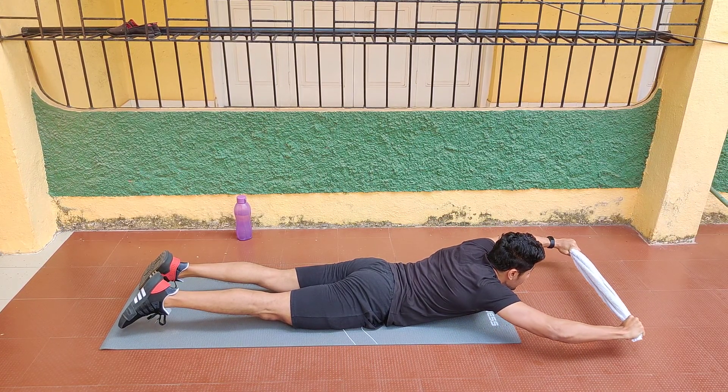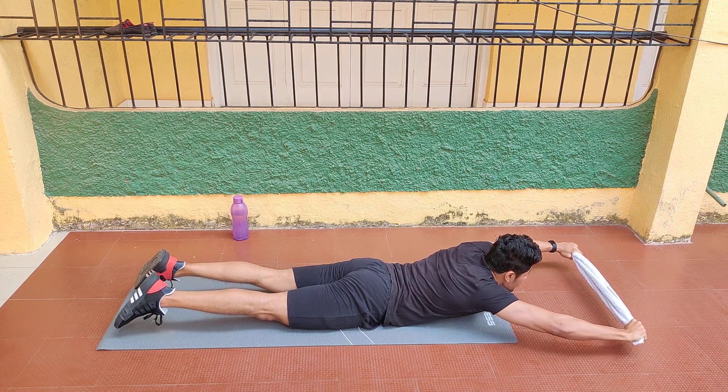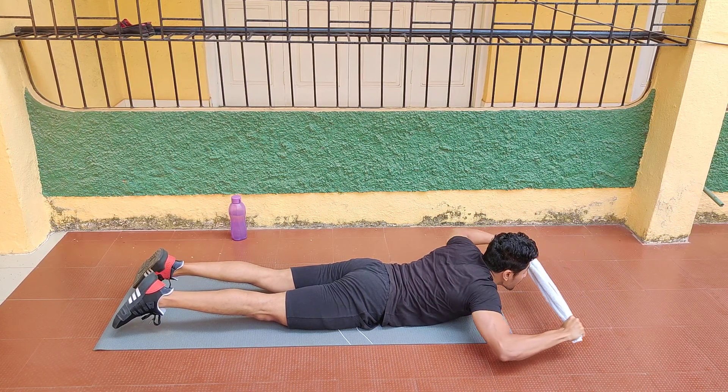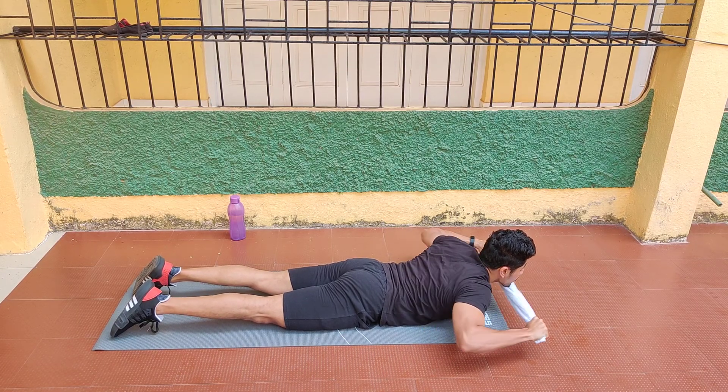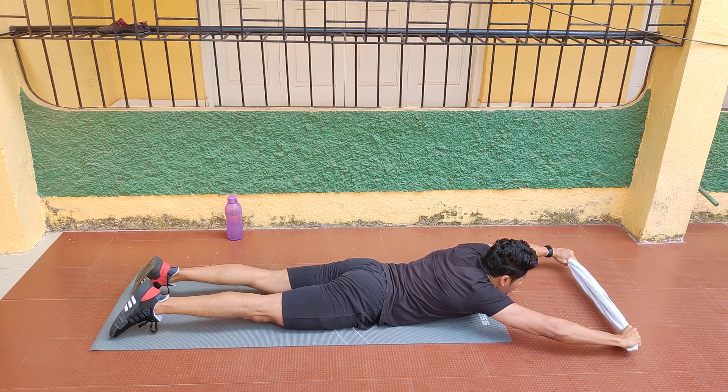And back. You will see here the end of motion is towards my chin. And back. Throughout the motion, you will be holding the body on top, elevated.